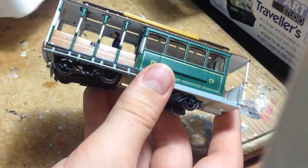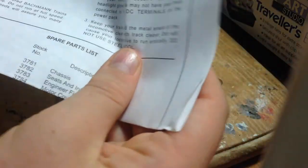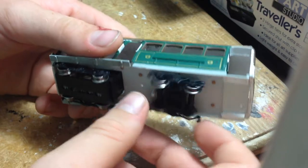So this is the model. Also, it comes with instructions and an exploded diagram on the back, as well. There are various instructions on how to service it and things.